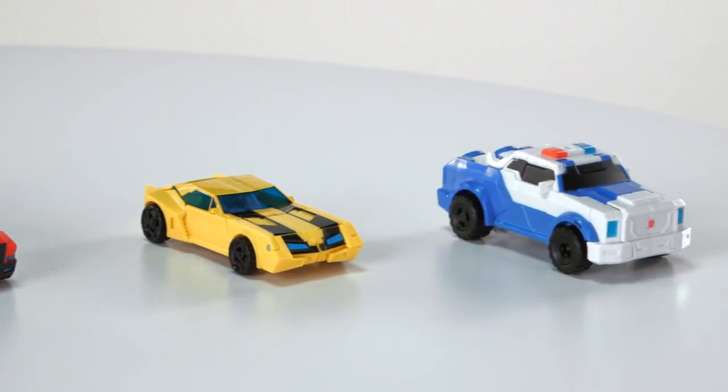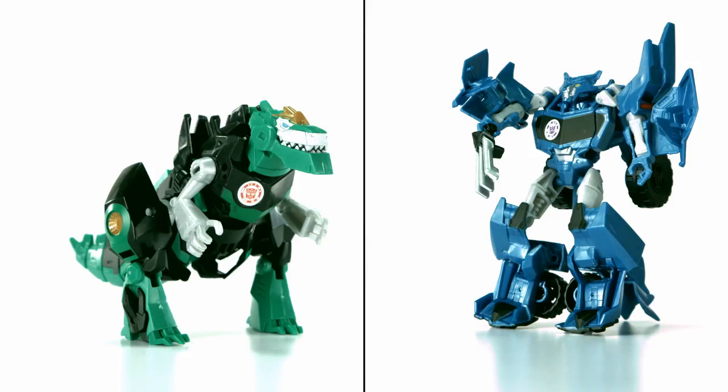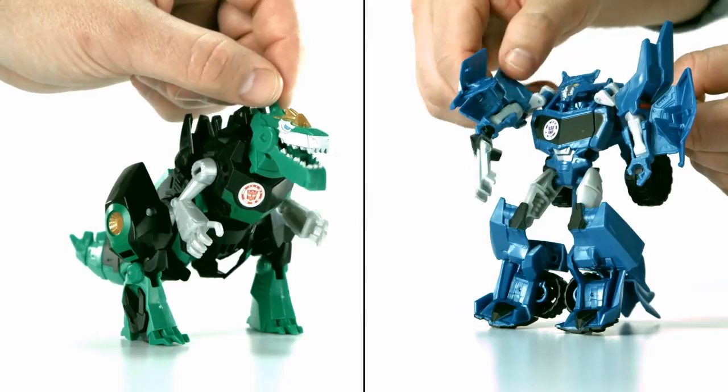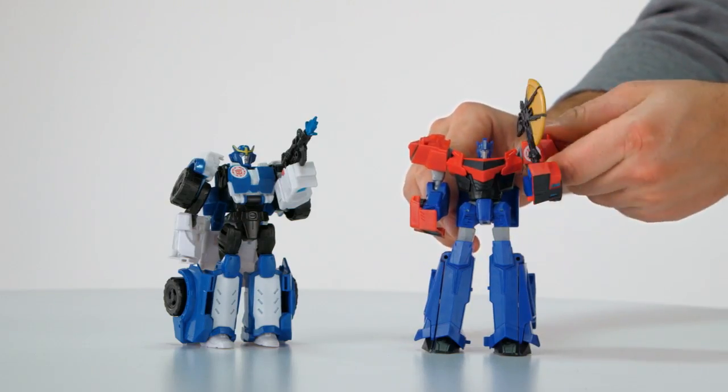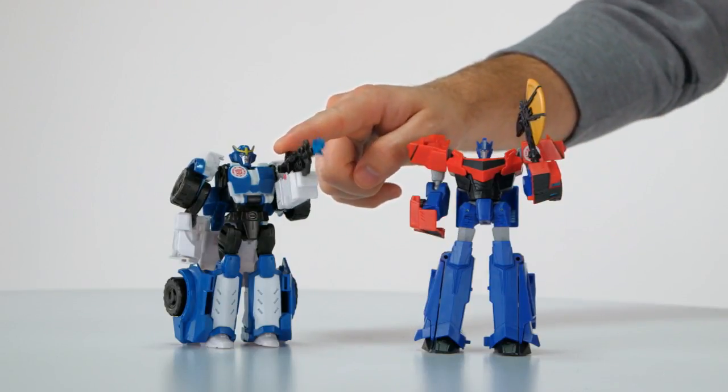Each figure battles in its own unique way. Fight foes with Grimlock's Chomping Jaw or Steeljaw's Slashing Claw, or team up Optimus Prime's Axe with Strong Arm's Blaster for a powerful 1-2 strike.